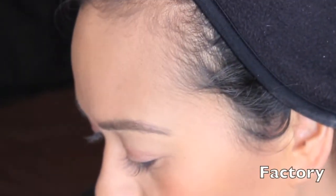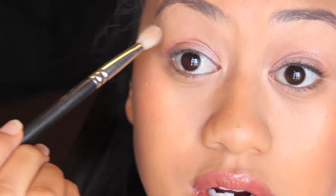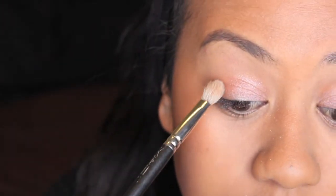Now we're going in with the darker colors using my MAC 217 brush. We're going to apply the tiniest bit to the brush and then find our crease — mine's right there.